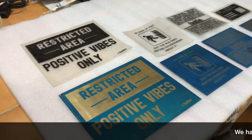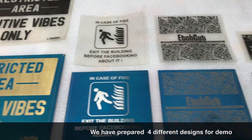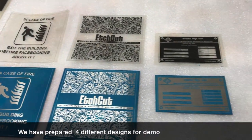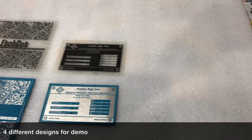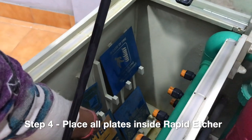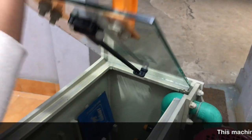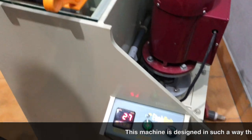Today we are going to show you a demonstration on four different sizes and two different materials — brass and stainless steel — with different applications. The last one is an industrial label with ground etching on it. Simply put all the plates together inside the machine, close the lid, and just switch on the spray button.